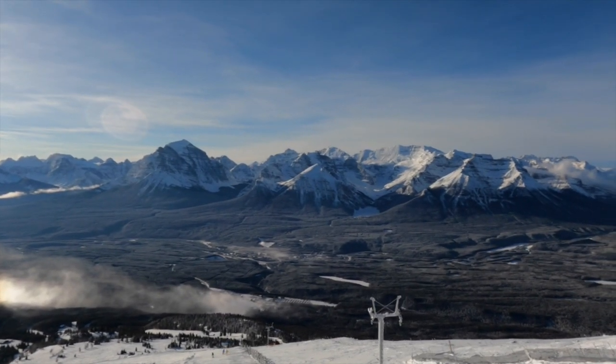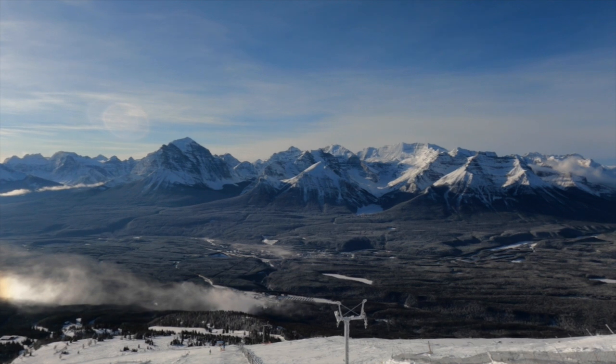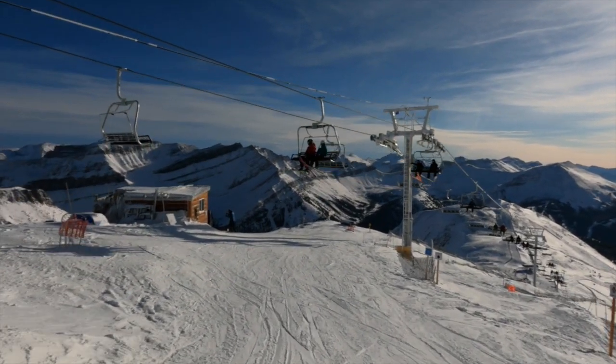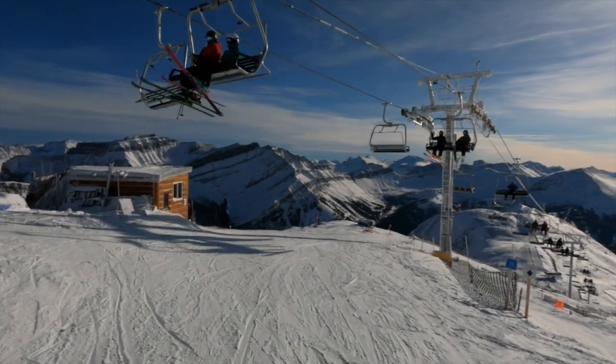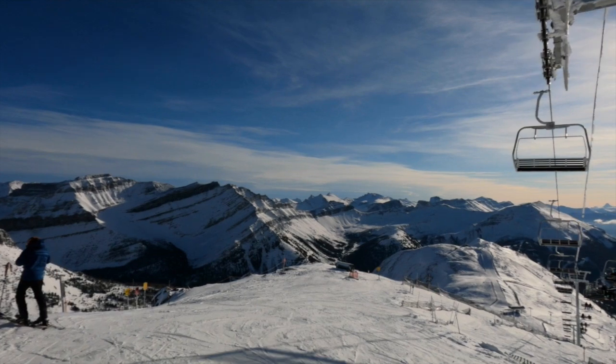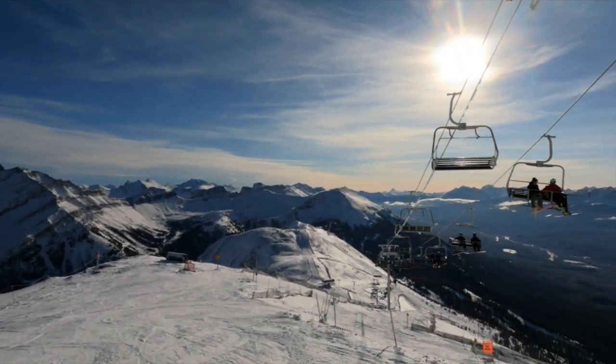We're up here on Whitehorn Peak checking out the new summit chair. It's a fixed grip quad chair that leaves from the bottom of the Top of the World and takes about four minutes to get to just kind of above where the old platter lift used to be.